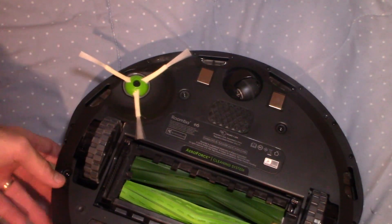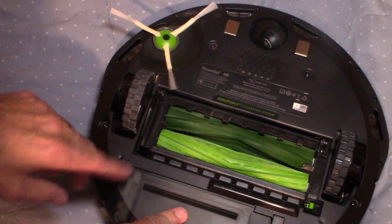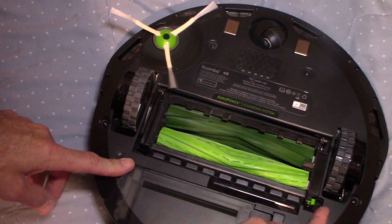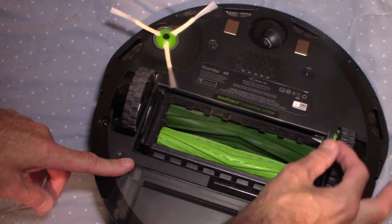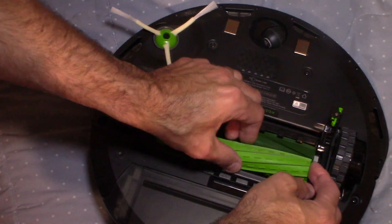Back to the rollers. The best way to clean them is to take these rollers apart. There's a little button right here — you just lift this up and that opens up that mechanism there. These rollers pretty much just come right out.